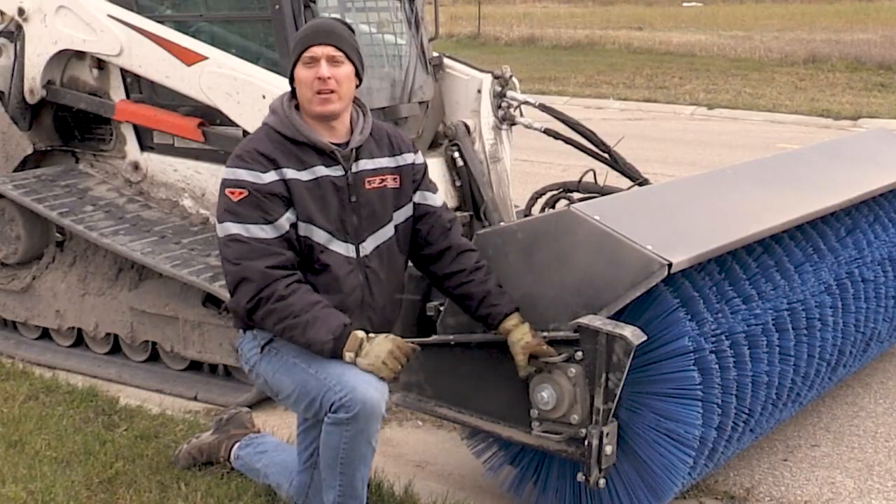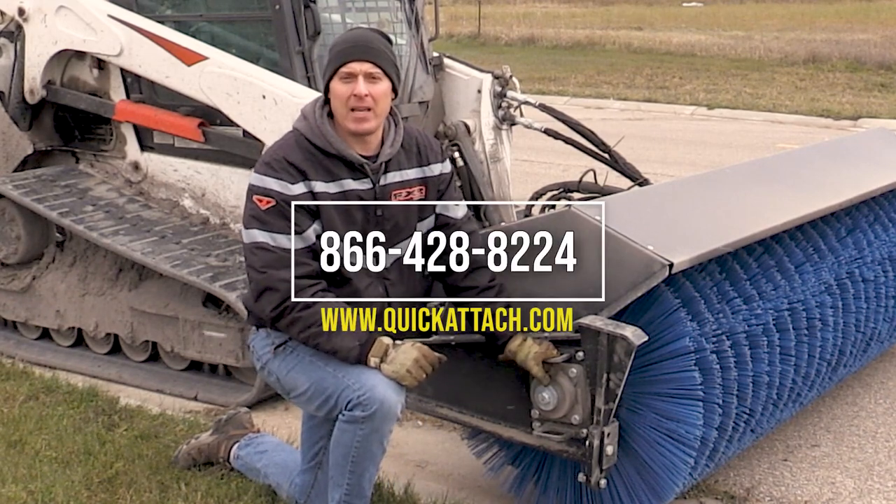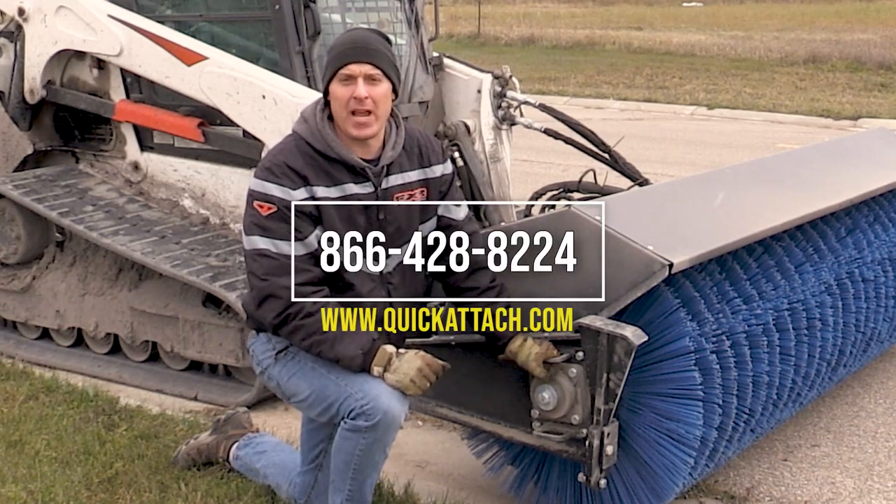I hope you've enjoyed the videos we did here today with the heavy-duty angle broom. Check back — later we'll be doing videos with other attachments coming up.